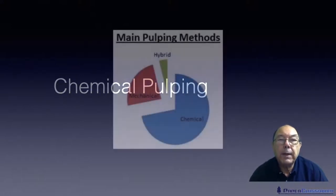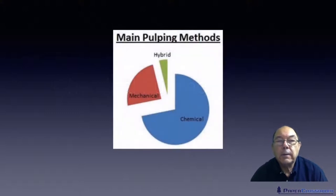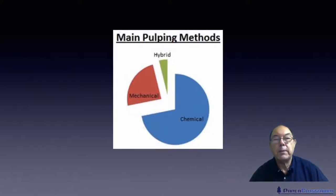Just to put things into context, in a previous video we talked about mechanical pulping — in other words ripping trees apart or ripping wood chips apart to reduce it to individual fibres. The good thing about mechanical pulping is if you start off with a ton of tree you'll almost end up with a ton of fibre.